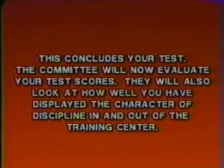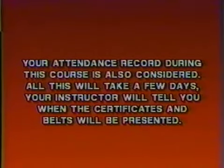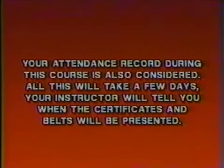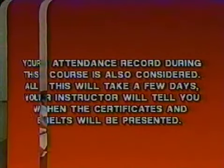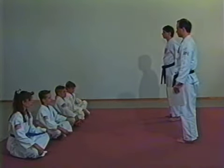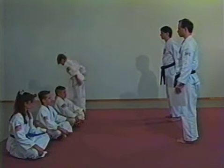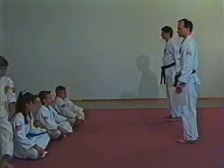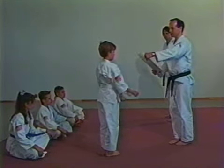This concludes your test. The committee will now evaluate your test scores. They will also look at how well you have displayed the character of discipline in and out of the training center. Your attendance record during this course is also considered. All this will take a few days — your instructor will tell you when the certificates and belts will be presented. Congratulations, Mr. Boothby, on your promotion to yellow belt.